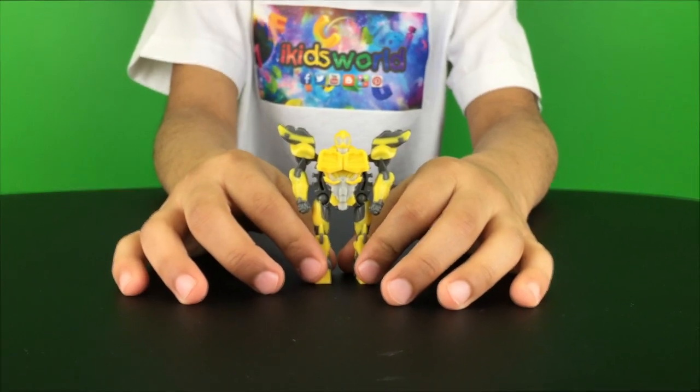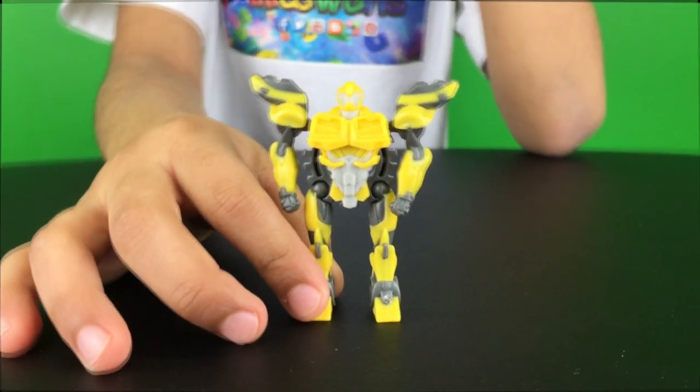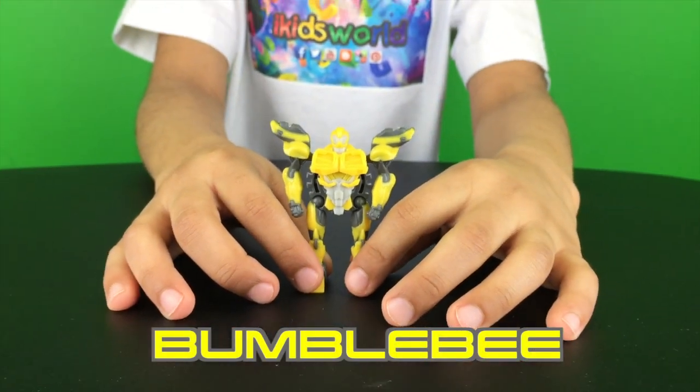Whoa, what is that? A Transformer. Wow. What's the Transformer's name? Bumblebee. Wow, that's so cool.